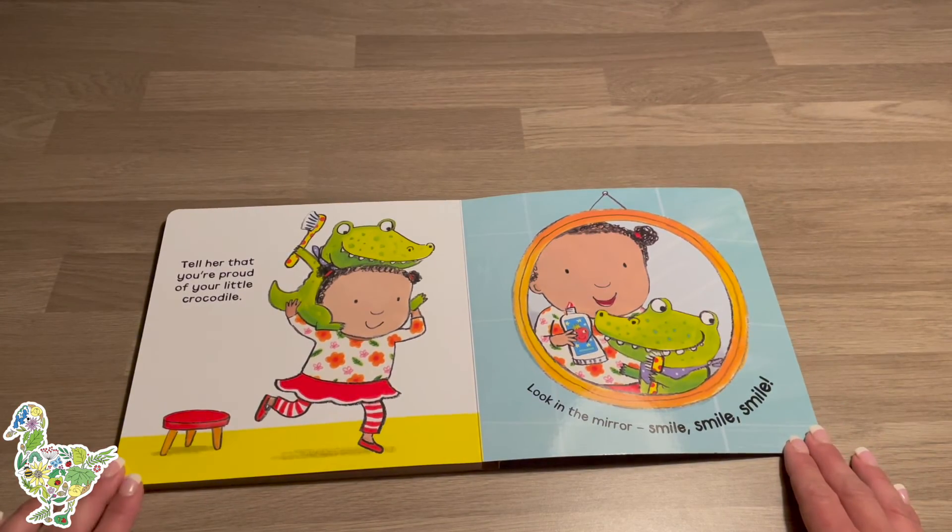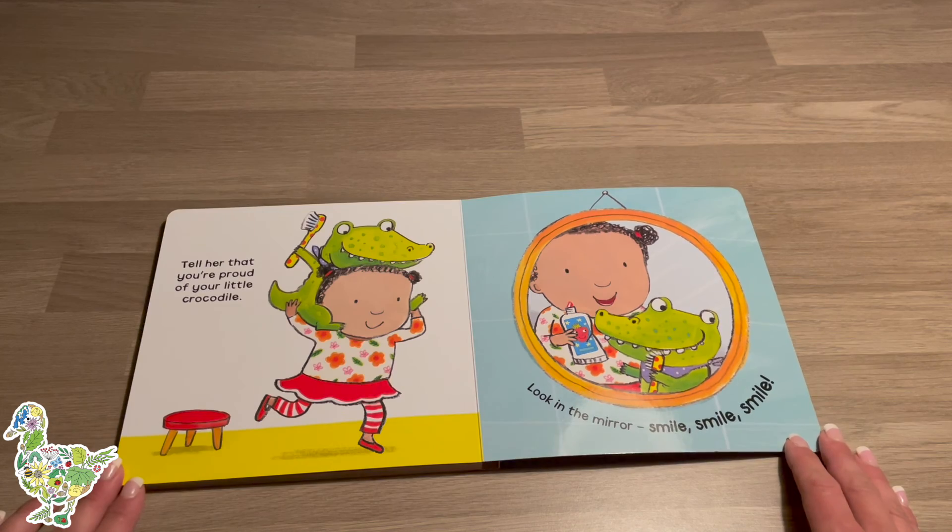Tell her that you're proud of your little crocodile. Look in the mirror — smile, smile, smile!